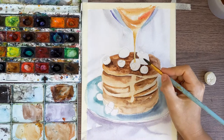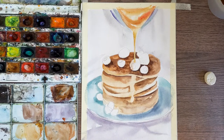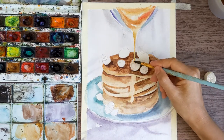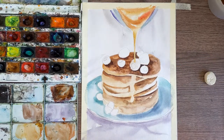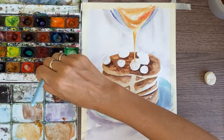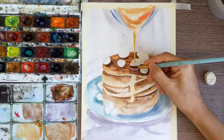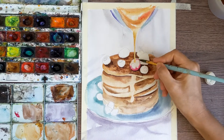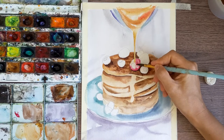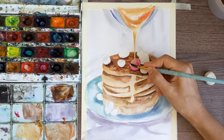Now guys, it's time to paint berries. First I'm doing my raspberry red, and then I'm taking pink color. As usual I'm starting on the dark side. It's very important to keep the light and shadows. First make sure that the right side is a bit more intensive and darker than the top side. I'll show you now how to paint on the dry.